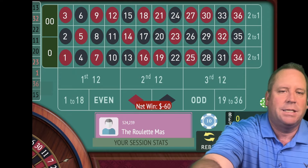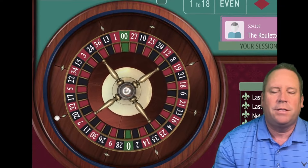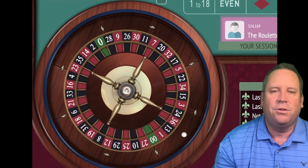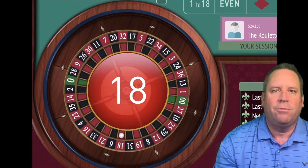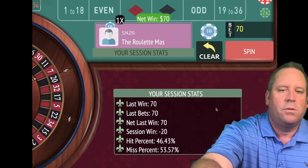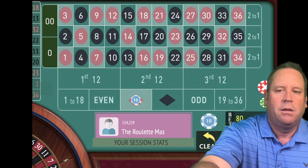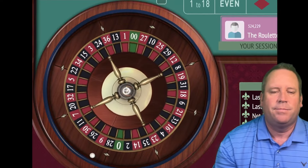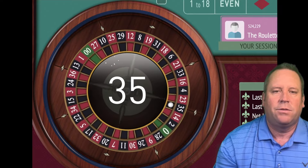We're going to go from $60 to $70 now. Once we get in profit, there's going to be some other safety features that really kick in, which I can't wait to share with you. That's an 18 red, so we're at minus $20 right now. We're going to go to $80 and spin. That's a 35 black — we lost.